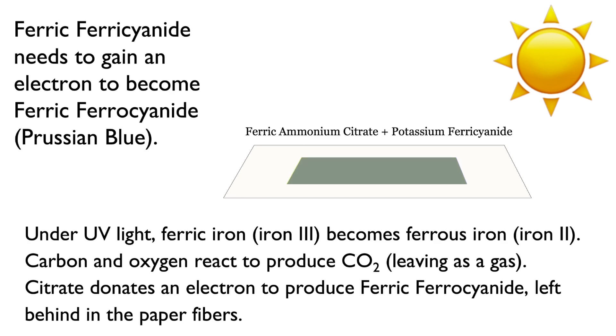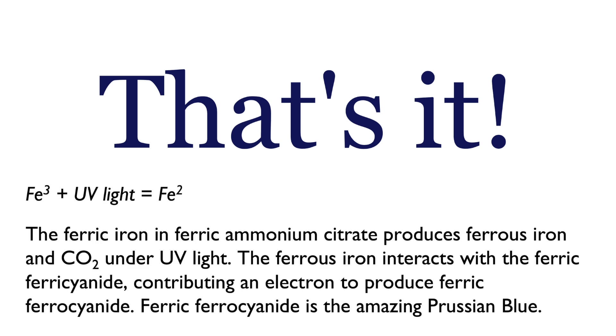Under the UV light, the ferric iron becomes ferrous iron, just like we saw with the ferric ammonium citrate. The carbon and oxygen react to produce CO2, which leaves as a gas. The citrate donates an electron to produce ferric ferrocyanide — Prussian blue — which is left behind in the paper fibers. That's it: ferric iron, Fe3, with UV light produces ferrous iron, Fe2. The ferric iron in ferric ammonium citrate produces ferrous iron and carbon dioxide under UV light. The ferrous iron interacts with the potassium ferrocyanide, contributing an electron to produce ferric ferrocyanide — the amazing Prussian blue left behind on your print.